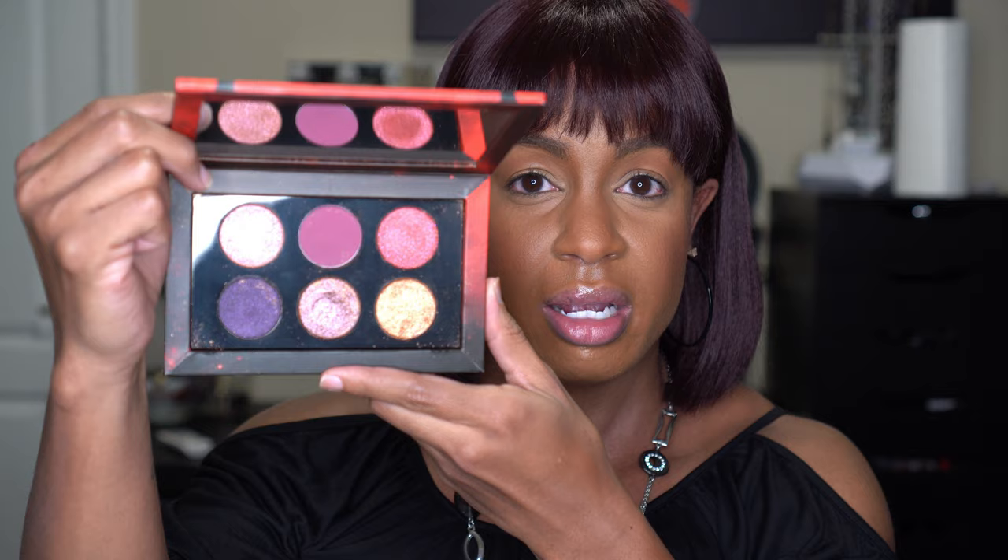I was fortunate enough to get the two limited edition Star Wars palettes — I bought both of them, and they were sold out. When I got them, they were both smashed, but customer service was awesome and gave me credit, so I pressed them back into the pans. This is the Dark Galaxy palette in red — I've never watched an episode of Star Wars, I just wanted the palettes. You see the purple, pink, gold — absolutely beautiful.